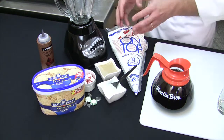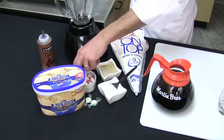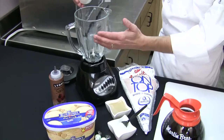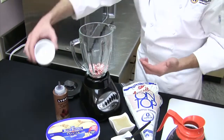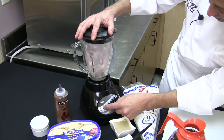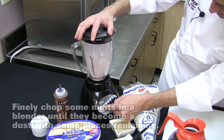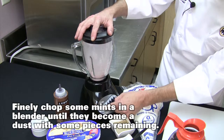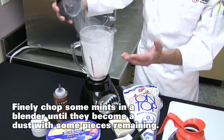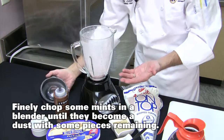Let's get started by having fun with the mints. As you can see I've pulverized some up, keeping it festive with red and green. We're going to add the mints right into the blender and do a rough chop — we don't want to get a total dust on them.